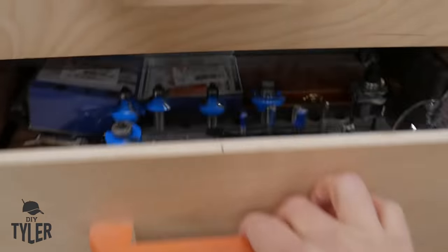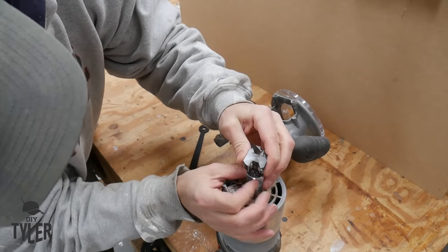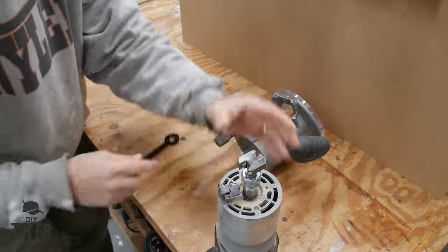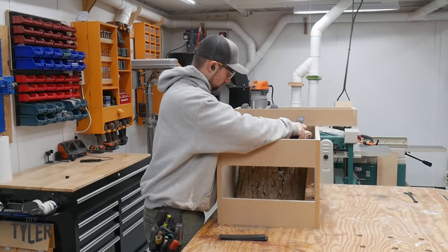We're going to be using a pretty large diameter router flattening bit, and you want to make sure you have a decent quality one because you don't want it flinging or chipping a blade and throwing it at you. This is a model I've been using and highly recommend — I've put it through a lot of material with great success.